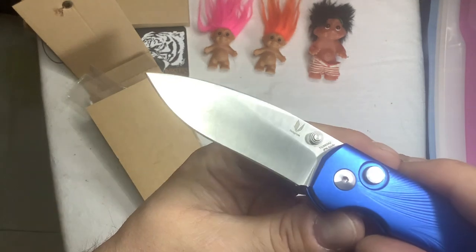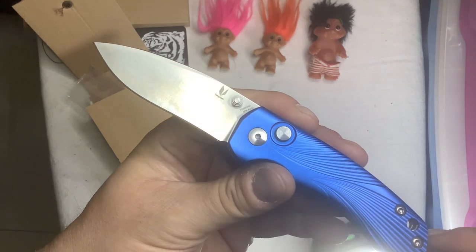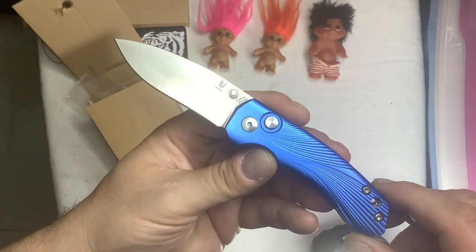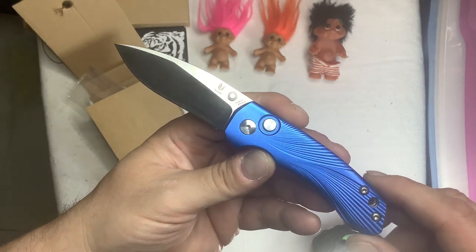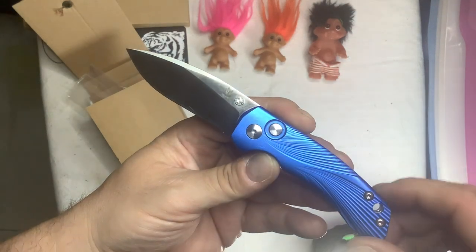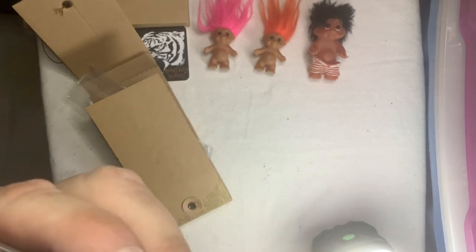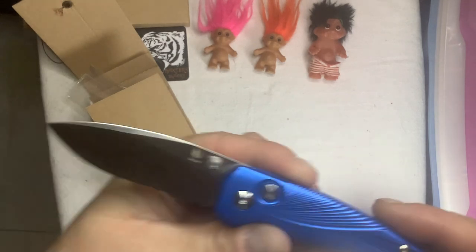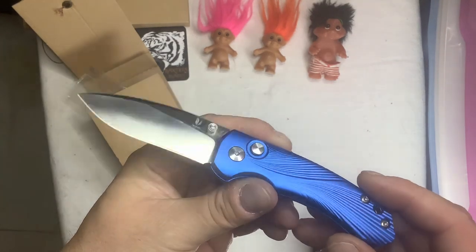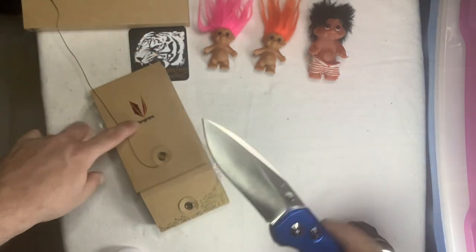Look at that blade. It doesn't say what kind of steel it is, either. You wouldn't ever guess — there's no way somebody would guess this was $20 unless they know about them. There's oil all around the button there. I want to get that off in case it takes off any of the blue anodization. I don't know if that will happen, but whatever. $20. Tangram — T-A-N-G-R-A-M.